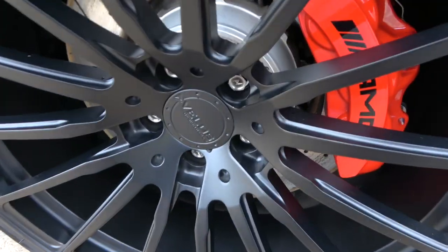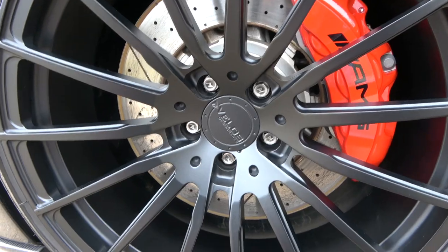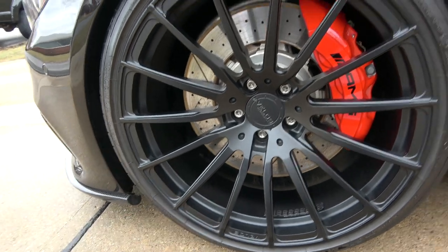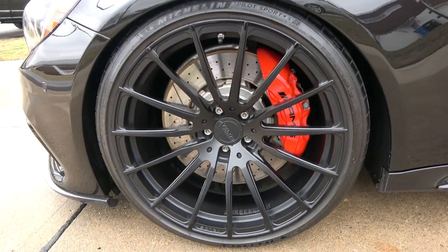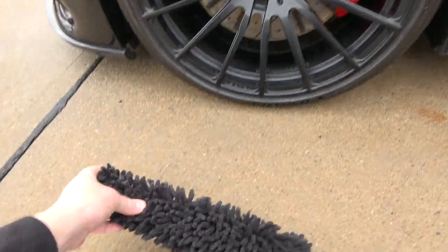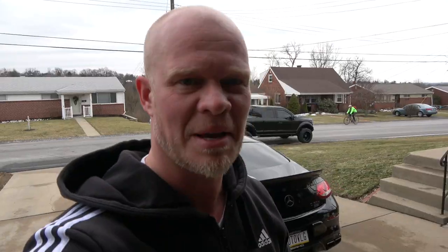We finally have a finished product — clean as a whistle. I'll stick my hand in here — we've got some surface rust from the rotors from moving the car around, which fell down and made the barrel slightly dirty again, but the moral of the story is this thing is pretty freaking cool. If you're interested, click the link in the description.